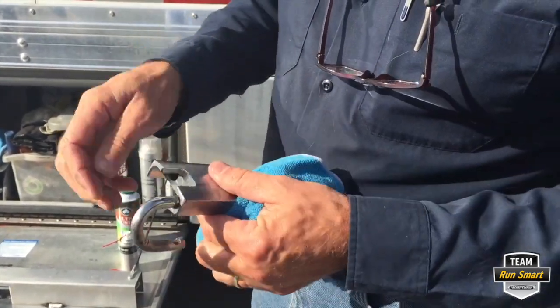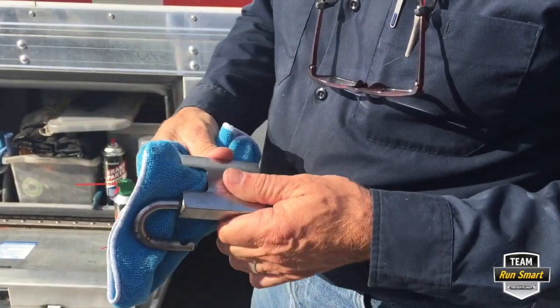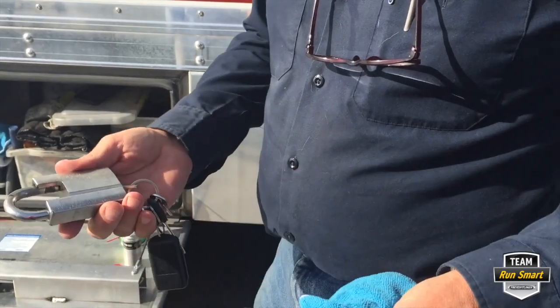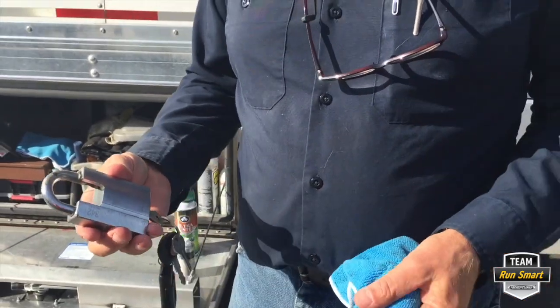That works a lot better. It's working a lot smoother than it did when I first picked it up. Wipe off the excess off the outside, and there it is — the lock is ready to use.